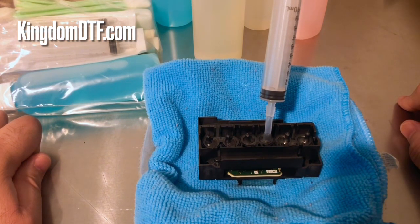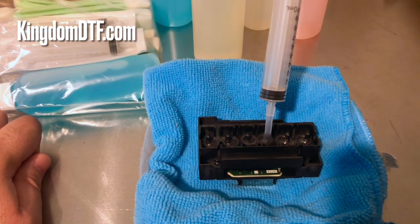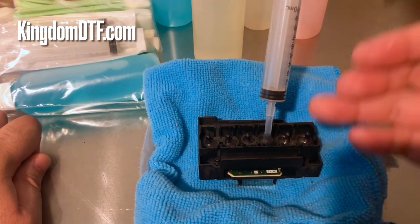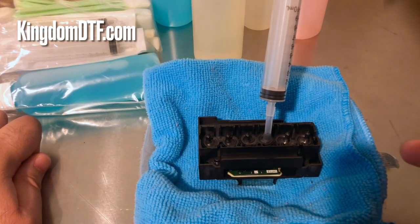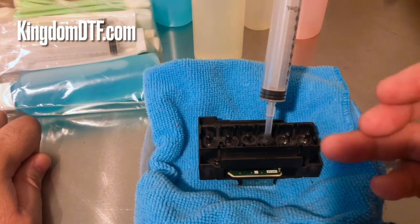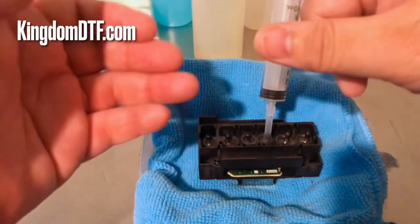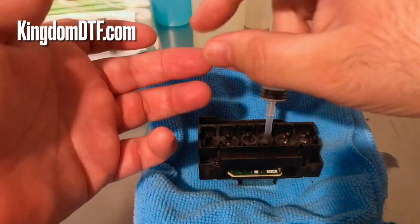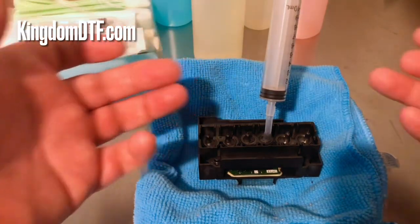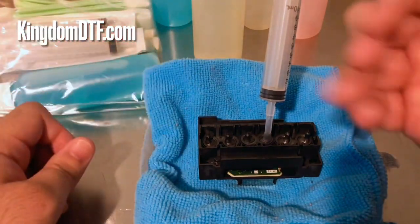My recommendation: start with the regular cleaning solution, and if that doesn't work, go with a stronger solution and use heat. We know heat can help — it's like when you have a stubborn sticker that's hard to peel off, but when you heat it up you can peel it more easily. The same principle applies here: heat combined with the solution is going to help with that stubborn clog on the printhead.